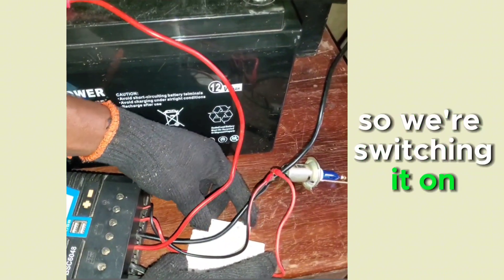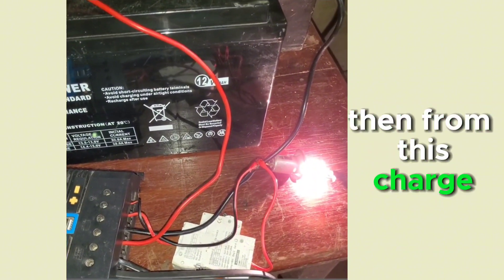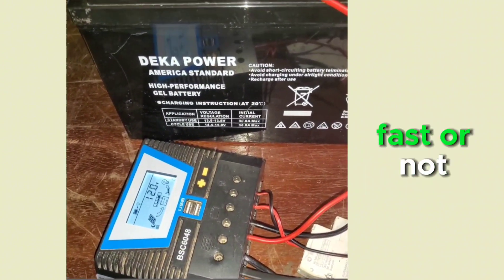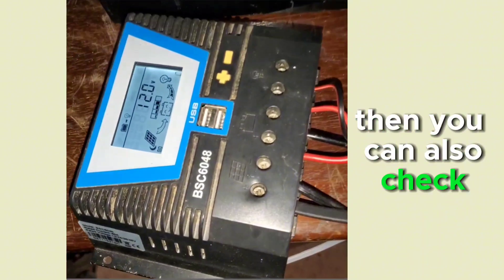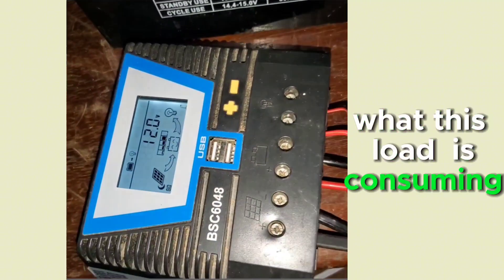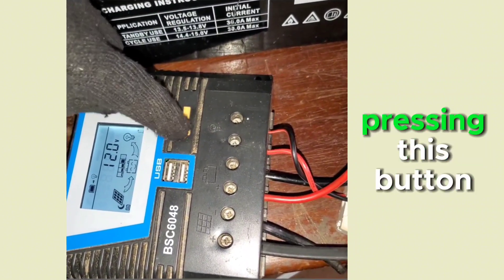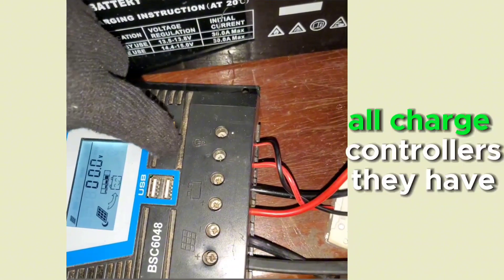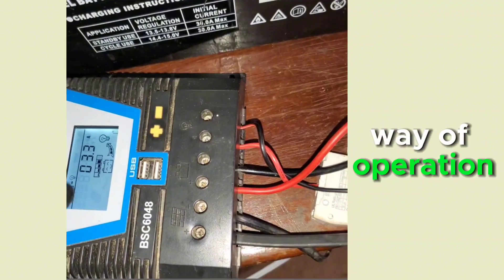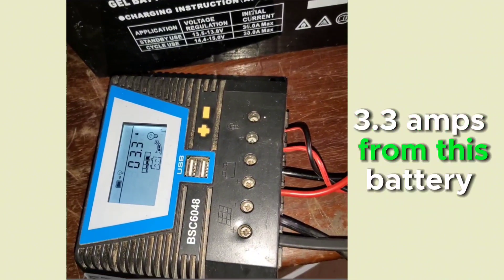By switching on the breaker, our DC load is now on. From the charge controller, you can monitor the voltage to see how fast the battery is discharging, and you can check the current draw by pressing the button. All charge controllers have their own way of displaying this. This bulb is drawing 3.3 amps from the battery.